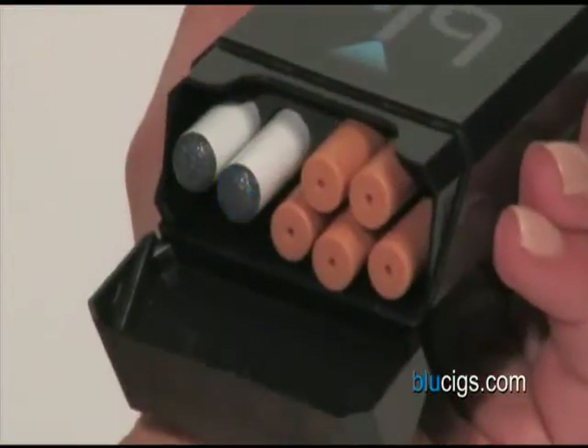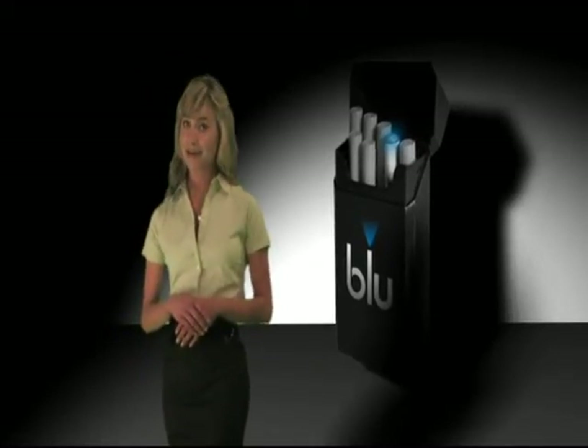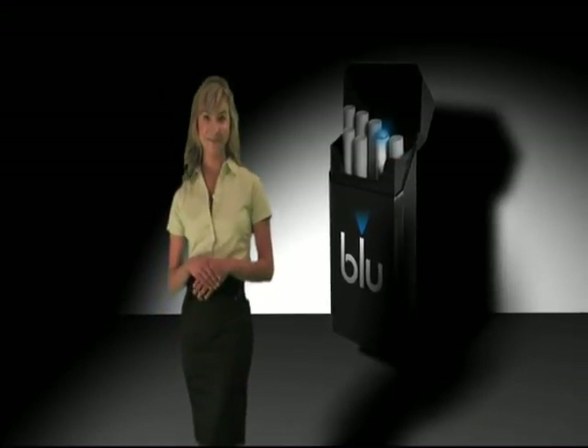Up to five cartridges can be stored in your Blue pack, so you'll have everything you need all in one place. Blue is an economical, environmentally friendly, and satisfying alternative to traditional cigarettes. Try Blue today!